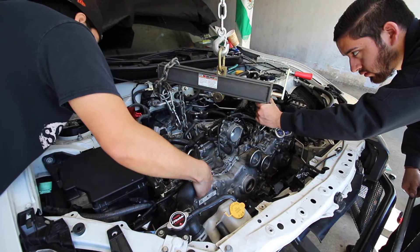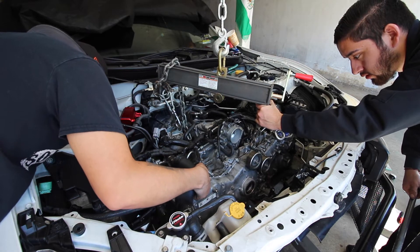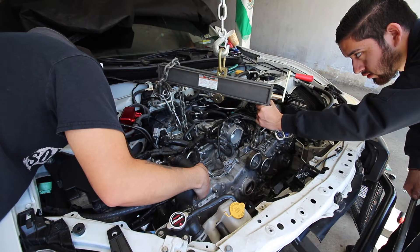That's good — keep going, but at that speed. Don't change it.